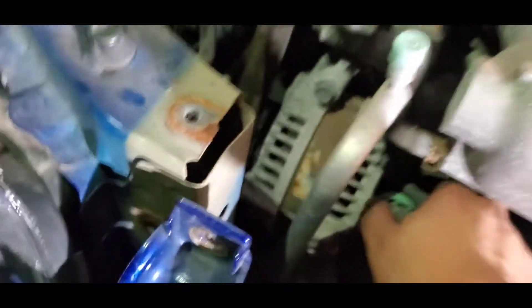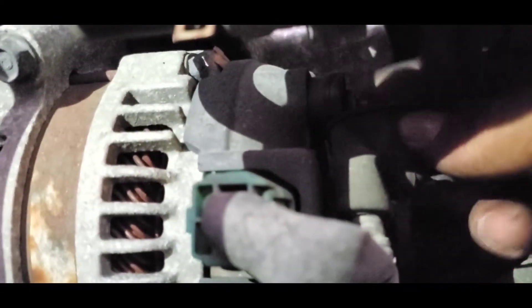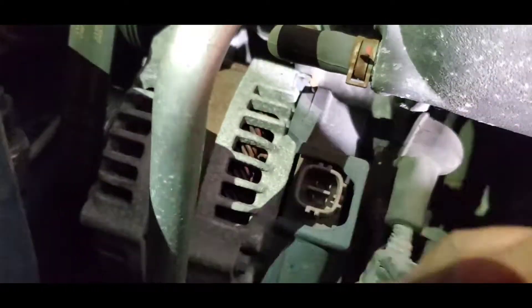Now we're going to unplug this connector — one — then there's going to be a bolt right here, like a 10 millimeter. This bolt, this cover, take it off, bolt, connection. And then there's going to be two down under the radiator for the alternator. Connection is off, bolt is off — it was a 10 millimeter, right here.